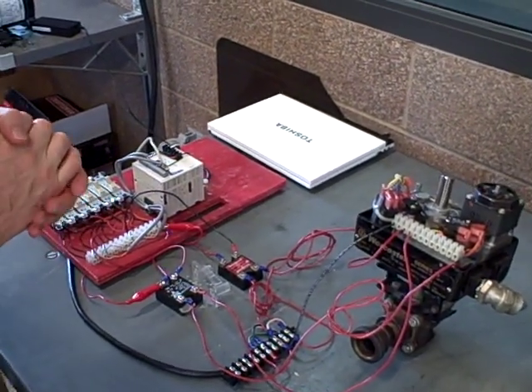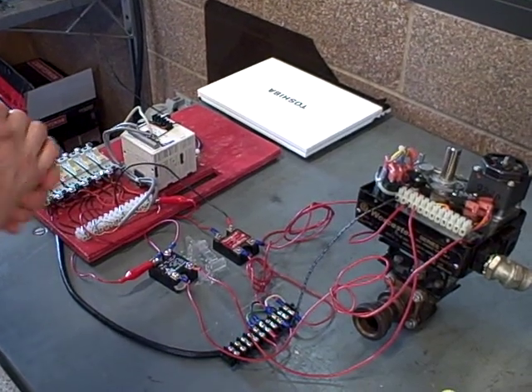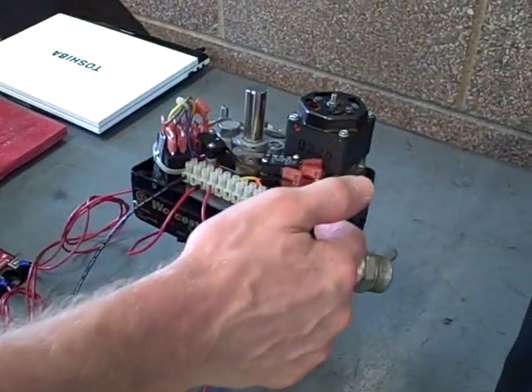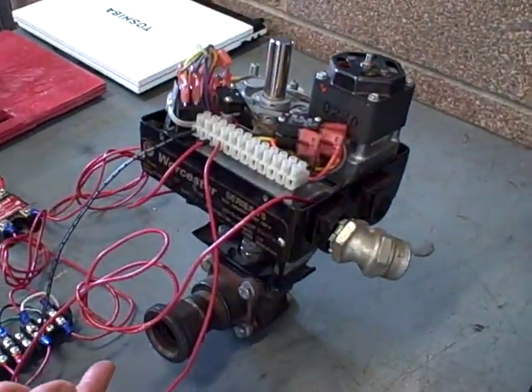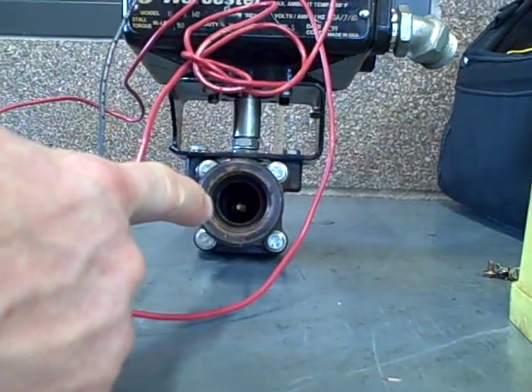Here we're going to demonstrate the operation of a small motor operated valve, or MOV. The motor operated valve is right here. We have an electric motor with a gearbox assembly that's able to rotate a ball valve. If you look down here, you can see the ball assembly itself — it's in the shut position.